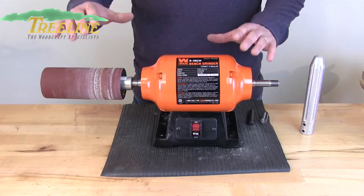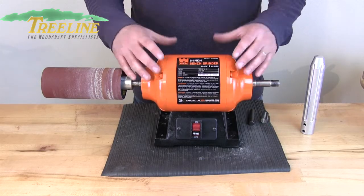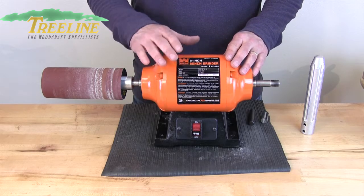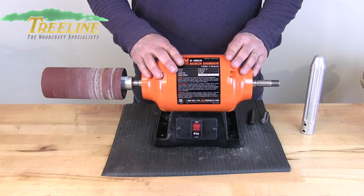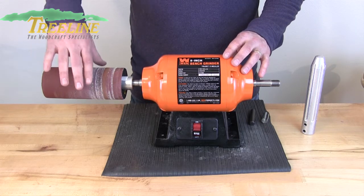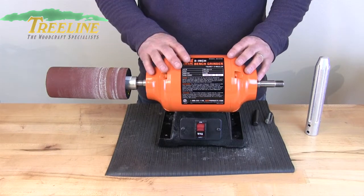Right now we have the soft drum sanding kit on a Wynn 8 inch bench grinder, but these can fit onto a wide variety of different bench grinders. What's important is to make sure the speed of your motor is no faster than 1750 RPM. With faster speed grinders, you can create so much heat on that foam that it starts to melt and dish, causing problems.